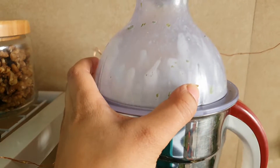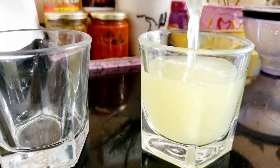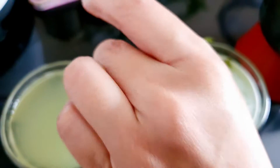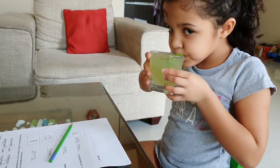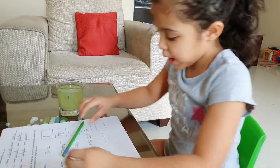The pancakes are made for Suvash and Ananya. For me, I will add some eggs. It is very warm in Pune. Ananya is enjoying her mint lemonade while doing her homework. So we had breakfast in the morning — I had a little sweet.